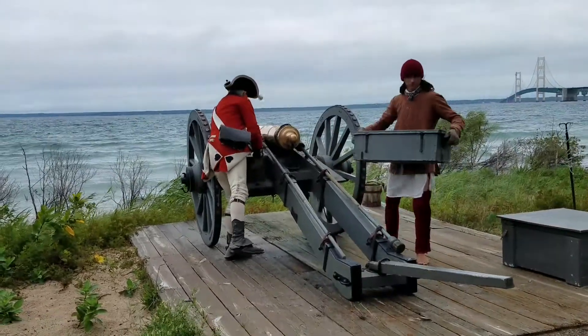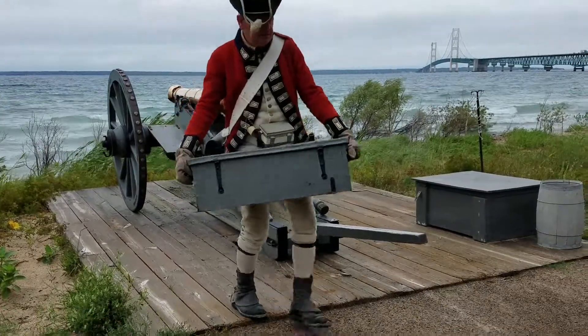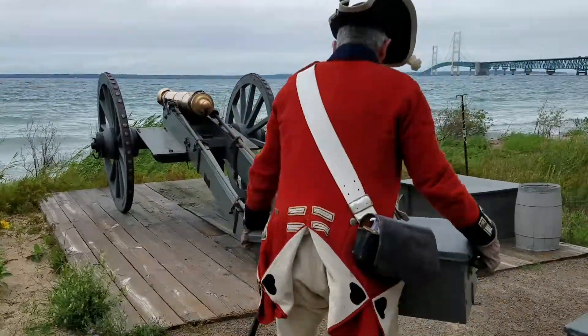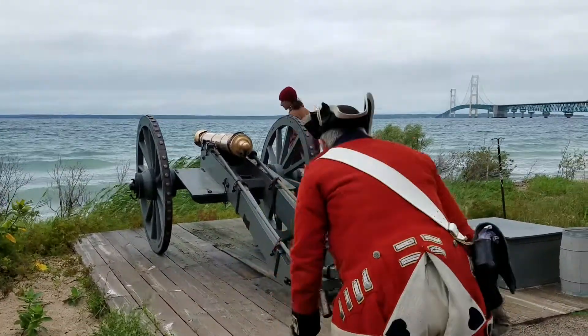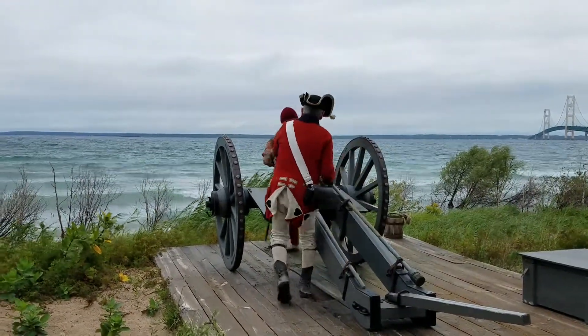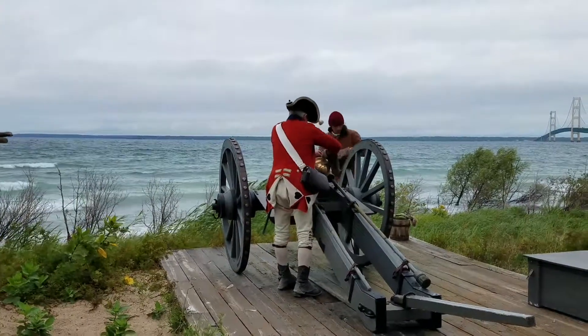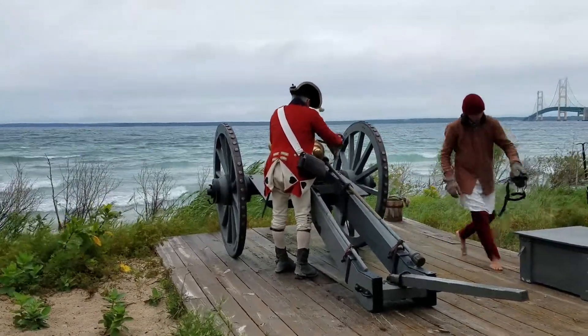Boxes here contain the ammunition that are coming off. These boxes would have gone back historically further. We also have tools strapped to the carriage of the gun itself for cleaning and loading, and a couple of coverings on the actual cannon barrel itself.